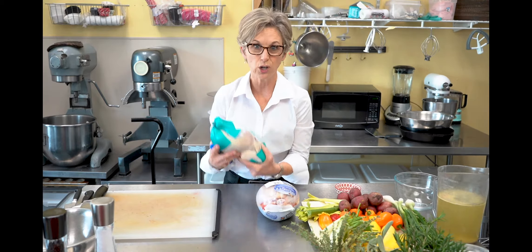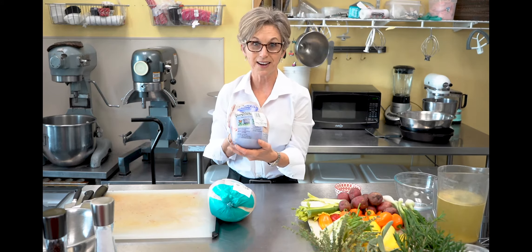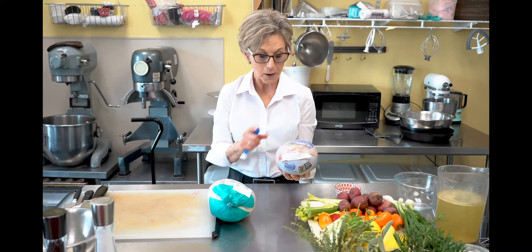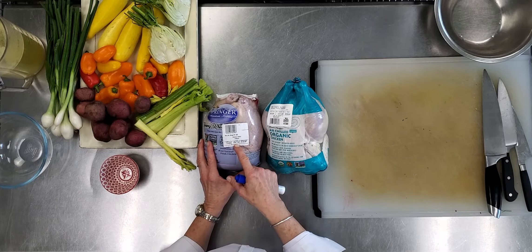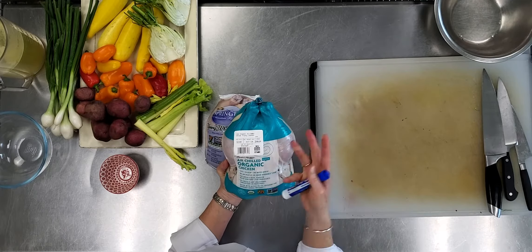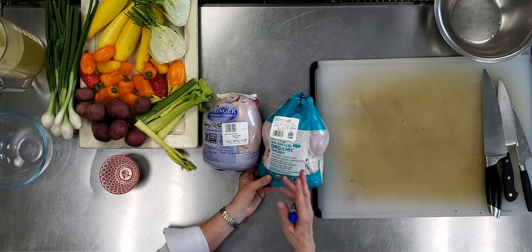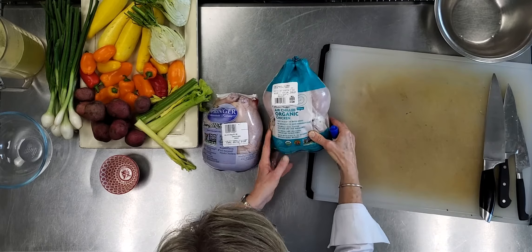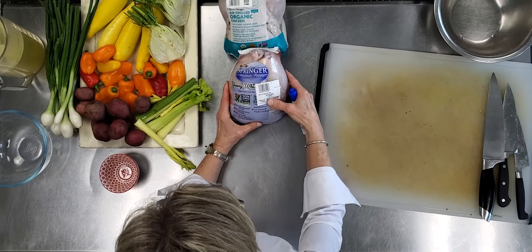Now look at the difference in price. This one costs sixteen dollars and sixty-four cents — huge difference. A little bit of it has to do with the weight: this one's about three and a half pounds, this one's about four and a half. But let's look further. This one's unit price is a dollar forty-nine per pound. This one's unit price is three sixty-nine a pound — that's where you're seeing a lot of the difference. So the question is, what are we paying for in the one that's about two dollars more per pound, not to mention that it's bigger?